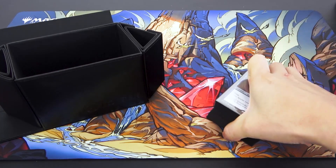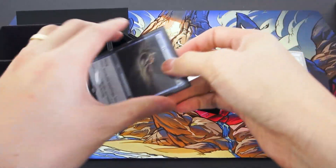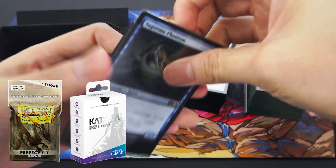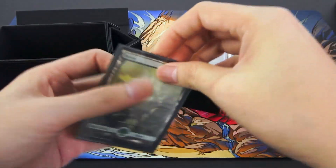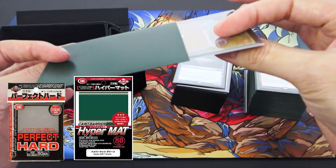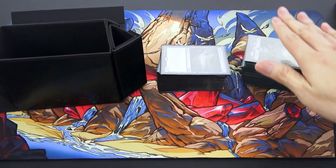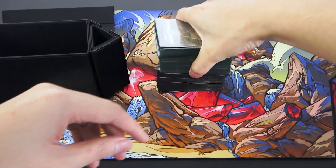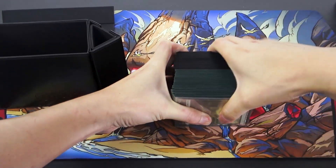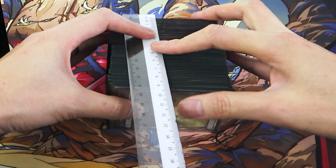They say it can fit 120 double-sleeved cards. So here I have two of my modern decks. This one is sleeved with Dragon Shield Smoke inner sleeve and Ultimate Guard Katana sleeve outside. The other one uses a KMC Perfect Heart sleeve inside — which is a thicker inner sleeve — and KMC Matte sleeves outside. The KMC Perfect Heart deck is much thicker than the other. Combined, this is 120 double-sleeved cards. Let's push the air out and see how wide this is. It's just about 9 centimeters.